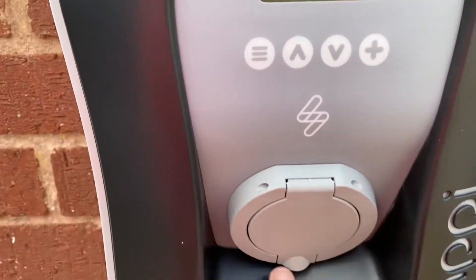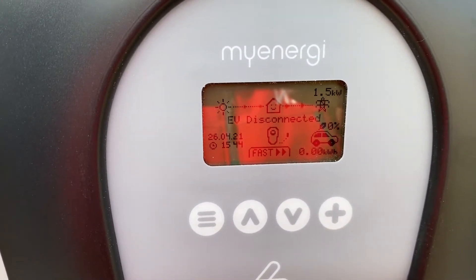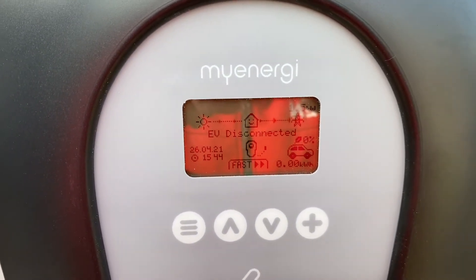Now if we had a car plugged in here, this would be saying that energy is going into the car instead. We'll just fire these batteries back up, and then I'll go and show you in the consumer unit what's been done on the inside.